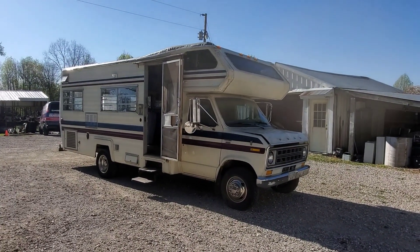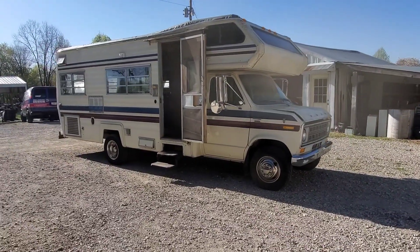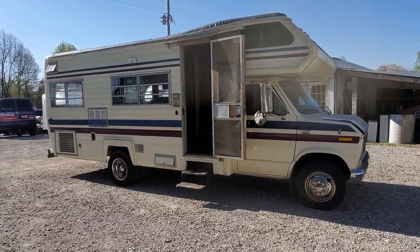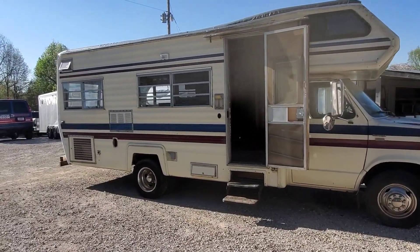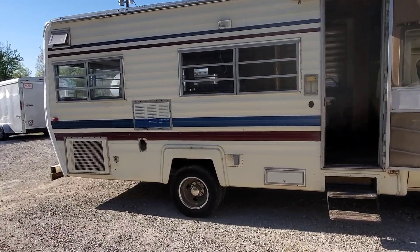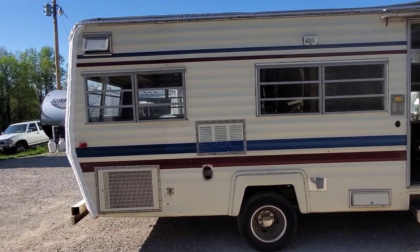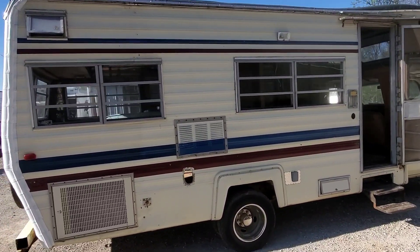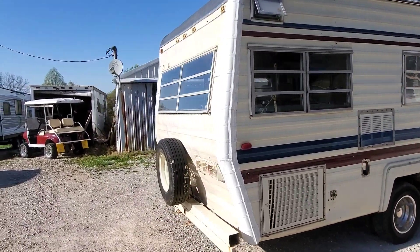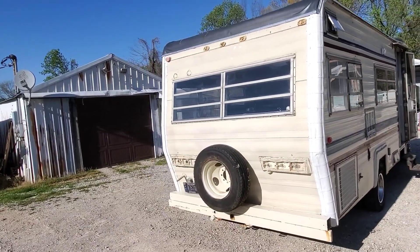This is a little project that I purchased. It's a 1978 Coachman. It's pretty well trashed, but that's all right because we're going to cut all of it off and turn this into a tiny house truck.